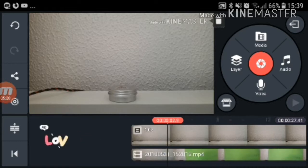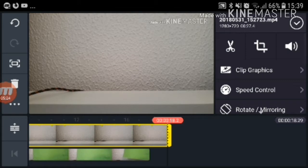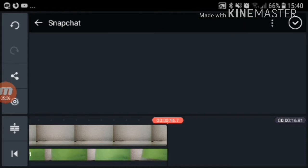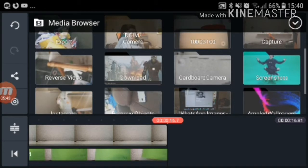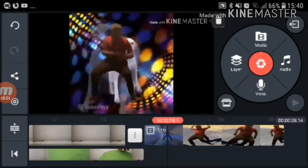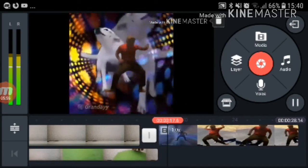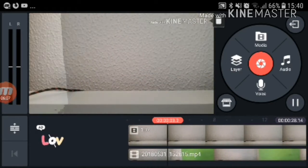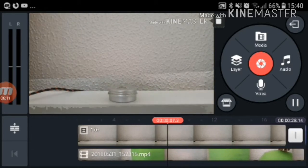Then if you want to add another clip in there later — by the way, if you want to make a clip shorter, just drag it. If you want to add another clip, you can use this. Now the video looks like this — isn't that amazing?